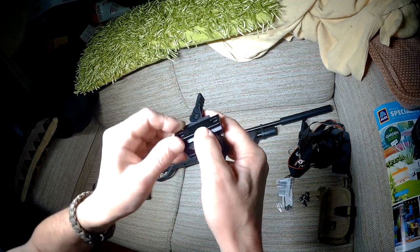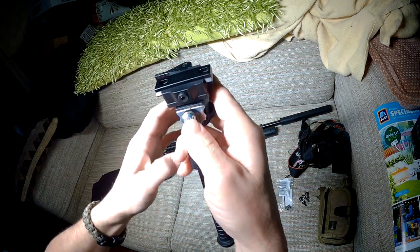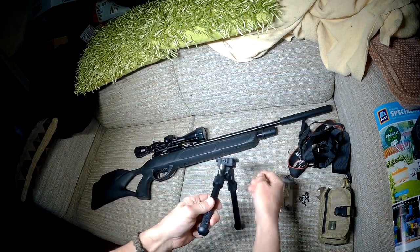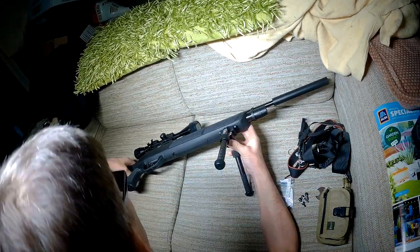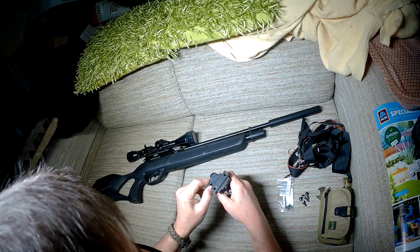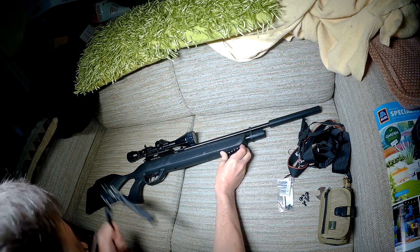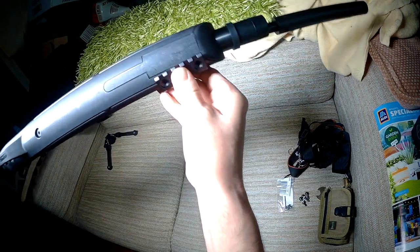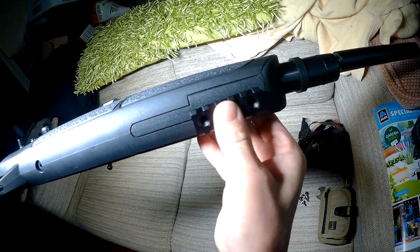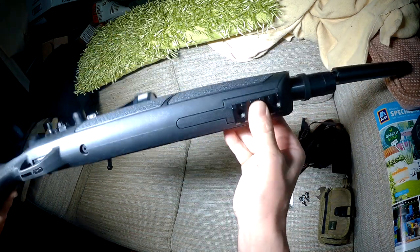You choose which rail you want — if you're going for the middle one, it goes in like that and then clamps in and it's in place. So that is going to go on there, like that. Before that, attach the picatinny rail onto the front of the stock.